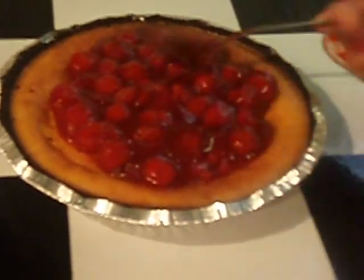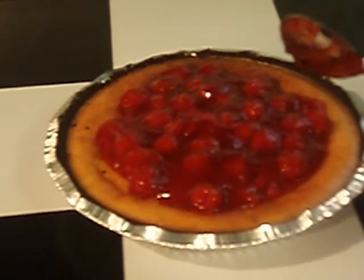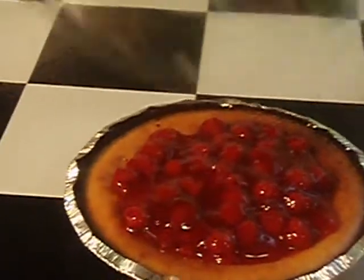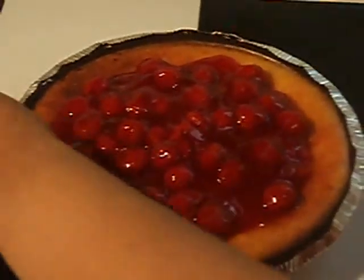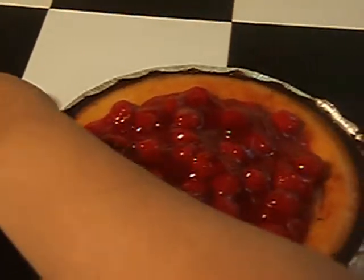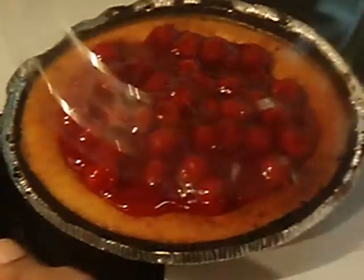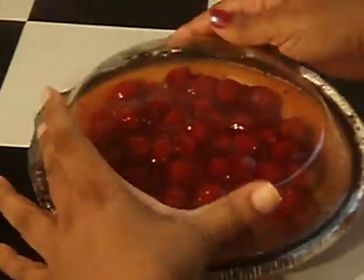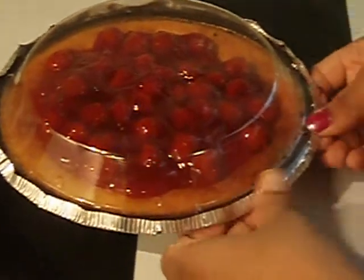If you want to keep it and not take the cherries all the way to the edge, you can use the plastic top that came with the chocolate cookie crumb crust to make a cover. Just unpeel the foil from the edge gently so you don't make too many crumbs, then invert the cover and push it all the way down. Now you have a nice container for transport.